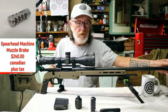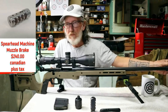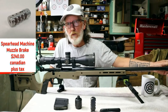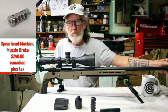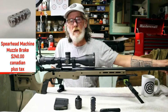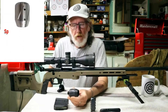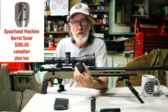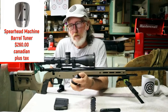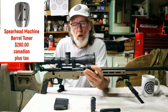The Spearhead brake comes in specific caliber sizes: 30 cal, 7mm, 6.5 Creedmoor, 223, 6mm, and thread pitches of 5/8x24 and 3/4x24. I'll leave a link in the description. They come in solid stainless steel finish and black nitrate finish — I have mine in black nitrate. I also got one of their barrel tuners. Instead of playing around with seating depth, you do a load test, find one that groups well, and put the tuner behind the muzzle brake.